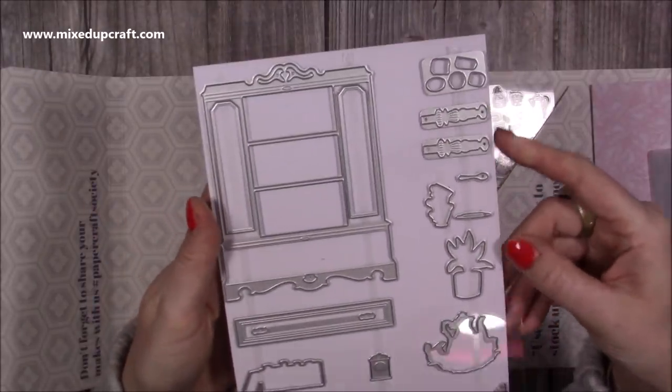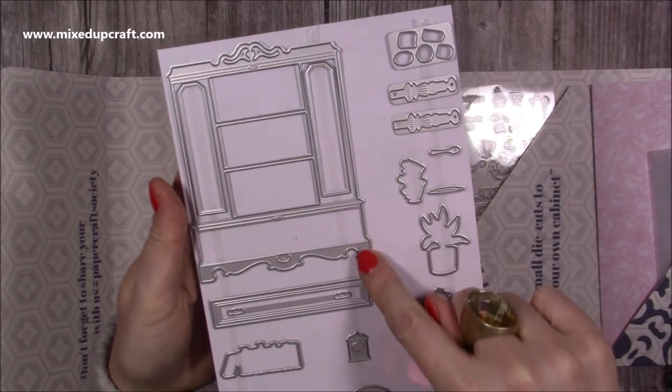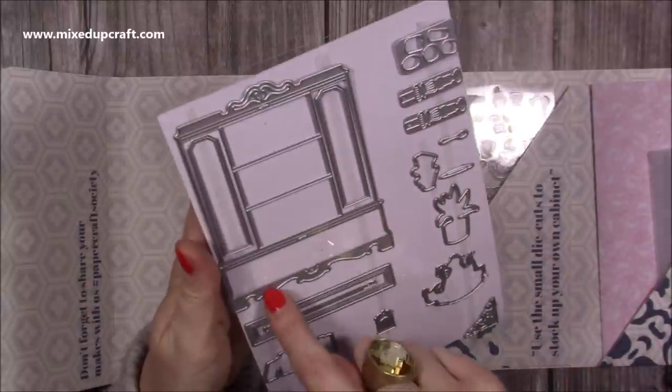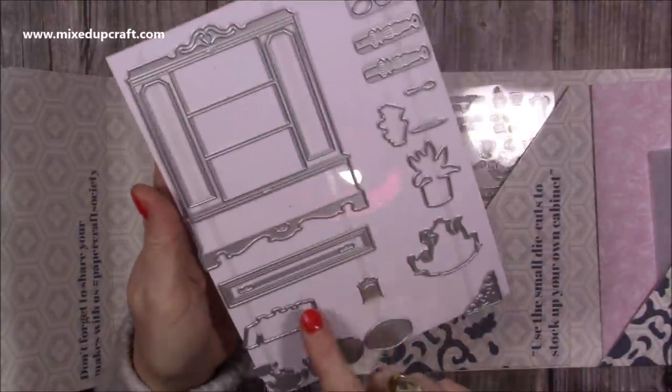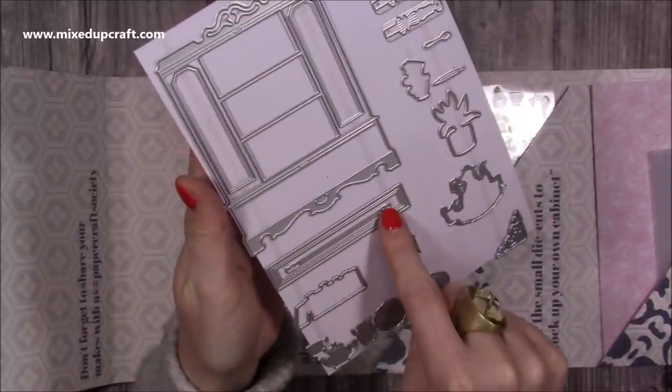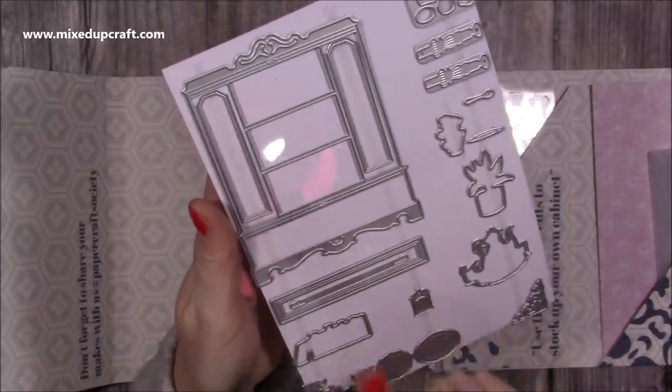The main die is this lovely ornate cabinet that you can make. These are separate dies on the side and this will cut the outline and the shelves. You also get this die here which is the drawers, and there's even the detail for the handles. I know this because this was one of the dies I did actually use.